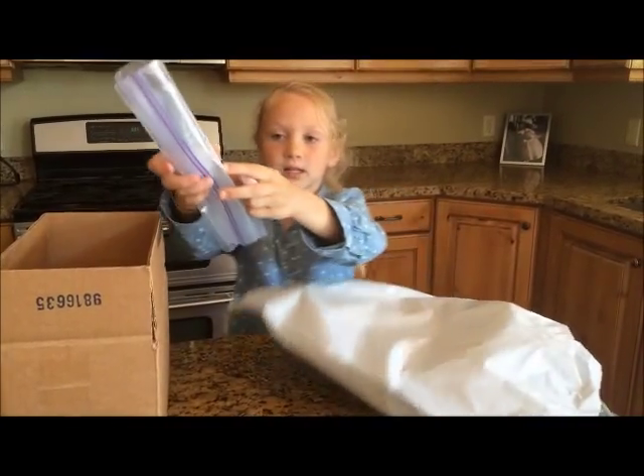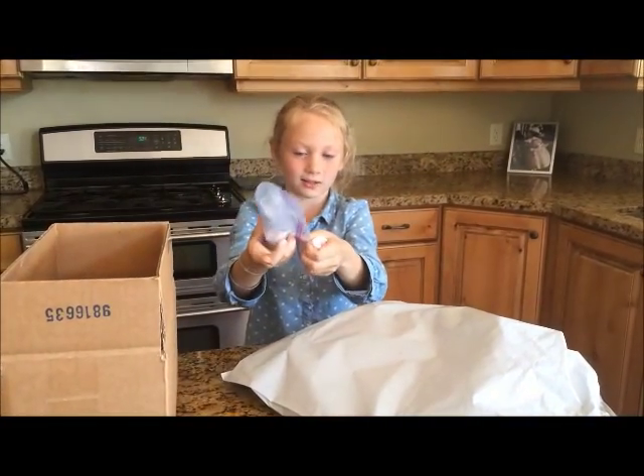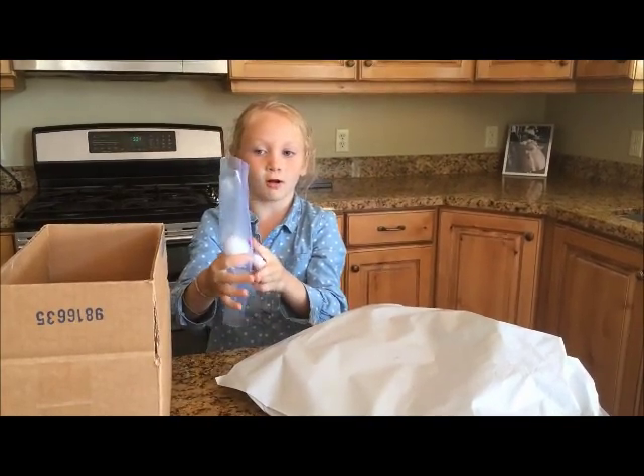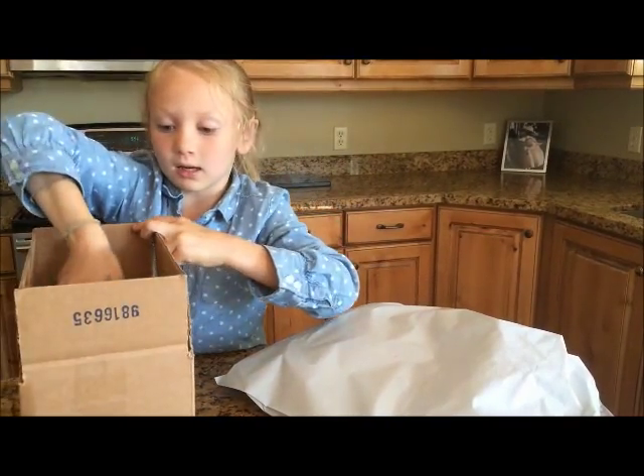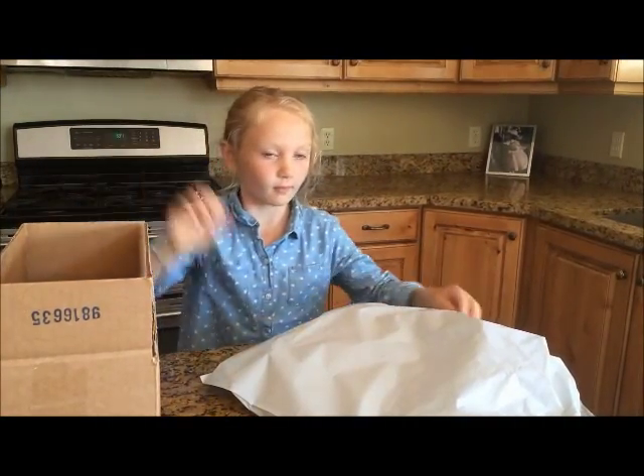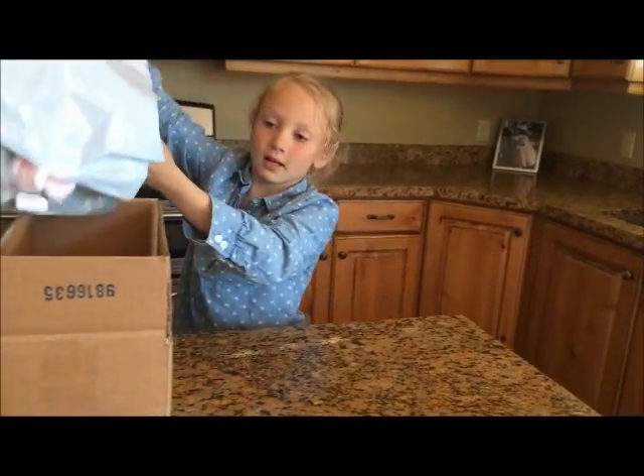Then I need to put the egg in a bag so that if it does break, it won't get really messy. Now I put in the rest of the packing peanuts.